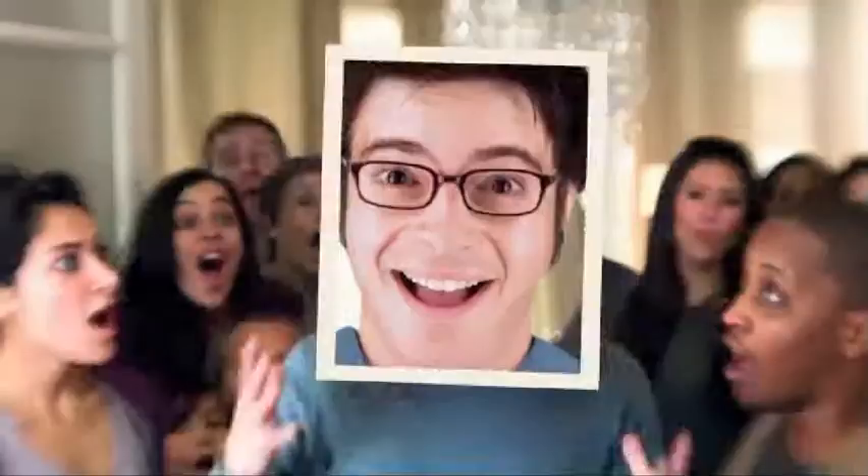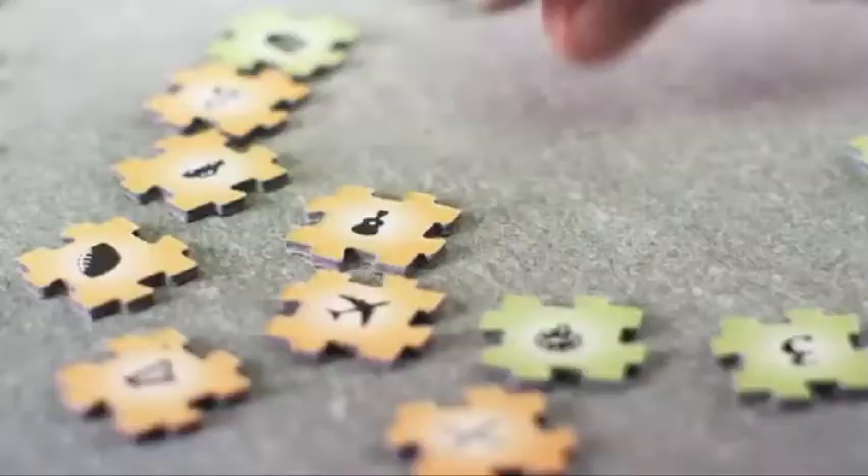This is the Puzzling Puzzle Jigazo. Take a picture, upload it, and print the symbol map of your face. Match symbols to symbols to put the Jigazo pieces into your portrait. Then do it again — another picture, another Jigazo.